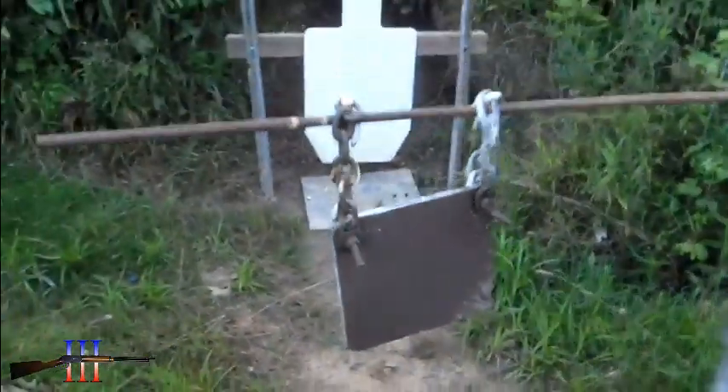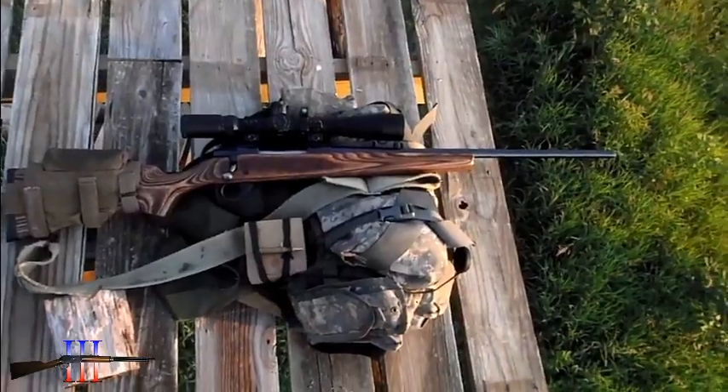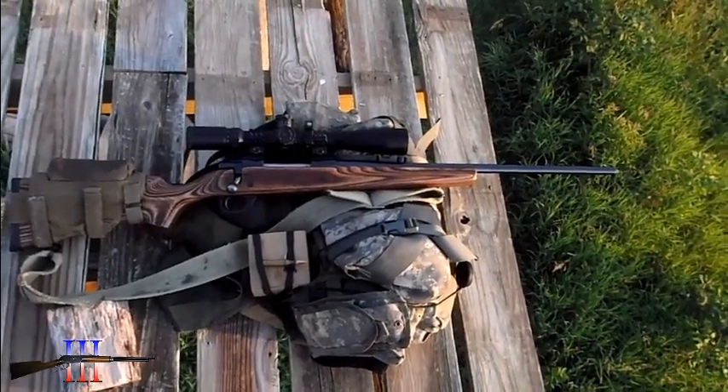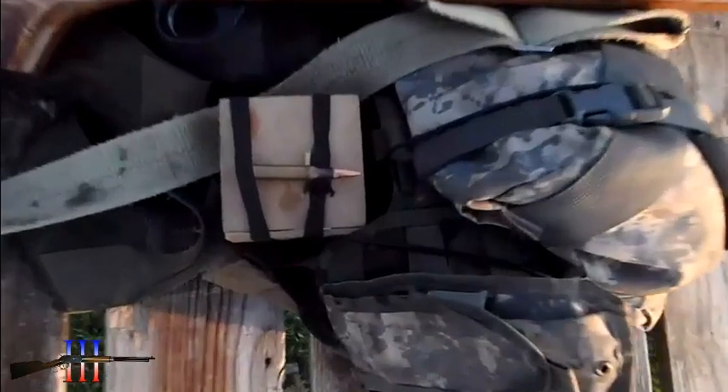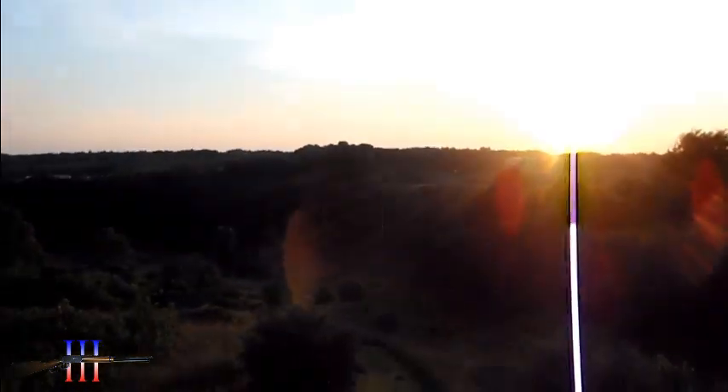8 inch in front of the torso. Hopefully it lines up right. Howa 1500, 30 out of 6. Going to be shooting the Hornady 150 grain full metal jacket — my hand load, 260 yards.